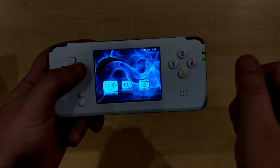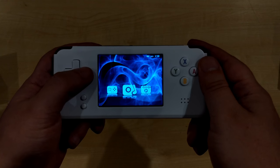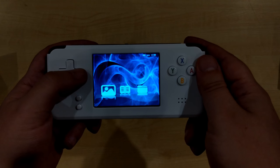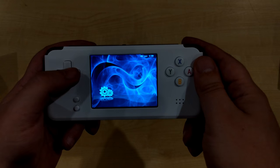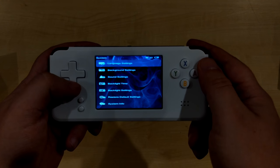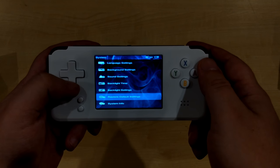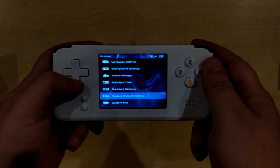In the rest of the menu you've got an MP3 player, video player, image viewer, ebook reader, and file manager. On the last page is the settings menu where you can change the language, customize the background, adjust sound settings, and if you want to delete all your saves and restart fresh, you can do that from here.